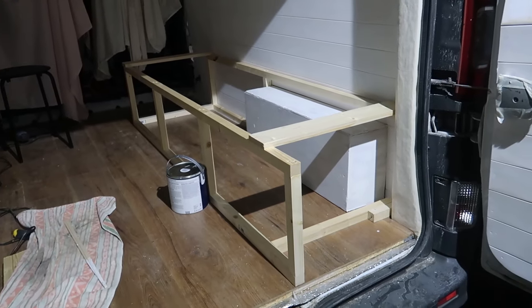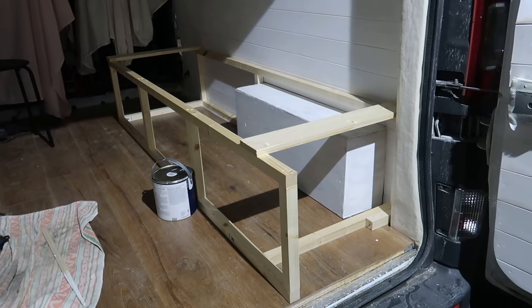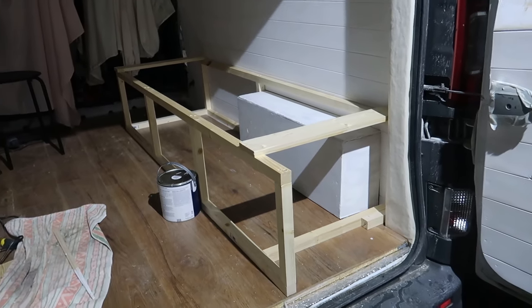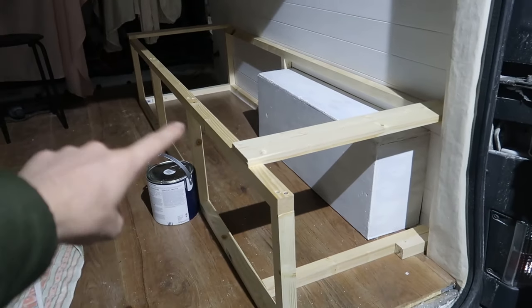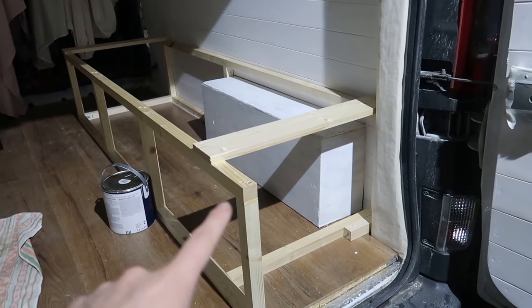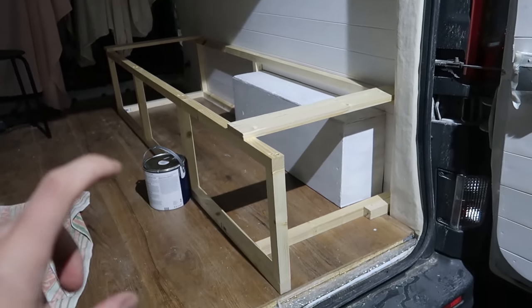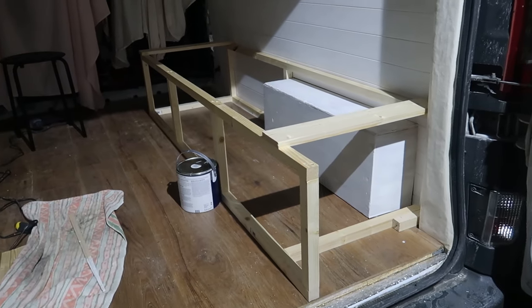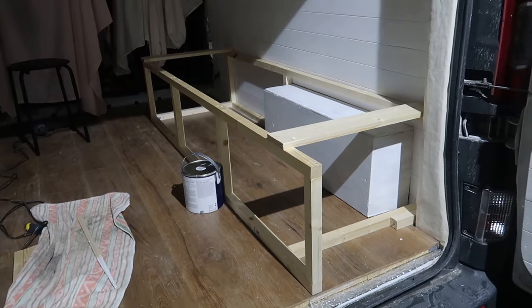We've got a couple of those bits cut and placed inside the van just to get an idea of how it's going to look and the space it's going to take up. That's going to be the back section of the sofa bed, and we've got another front frame which is going to be in front of this with laths going to the back. That's going to pull out and make the full sofa bed, which is going to be just a little bit smaller than a small double.